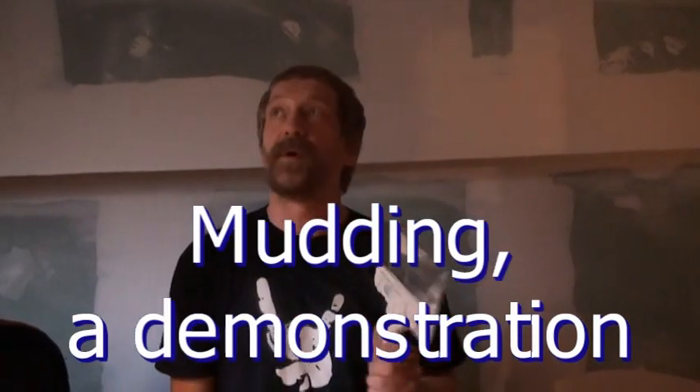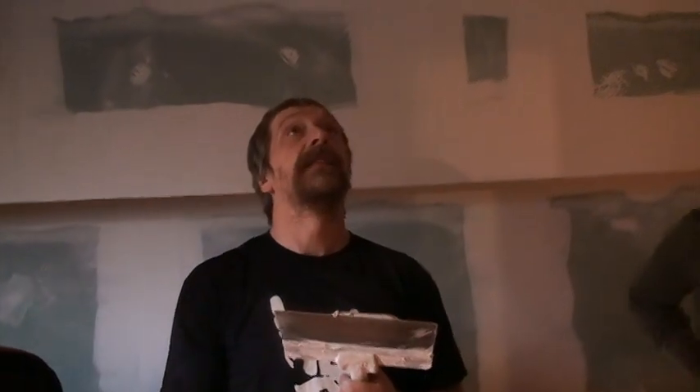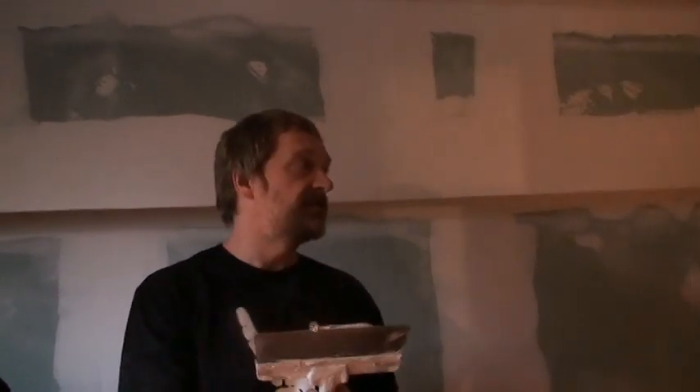Welcome everybody to Mudding 101. Here we have a ceiling that's been mudded and the main issue is, all the screws have been taken care of, right?